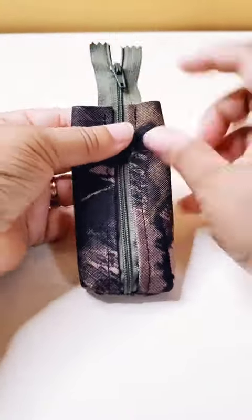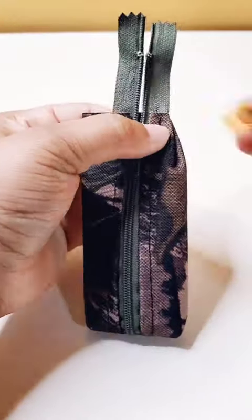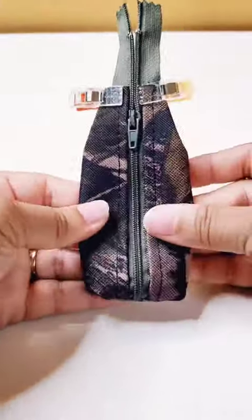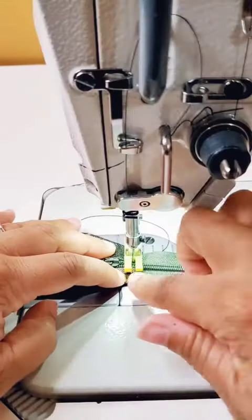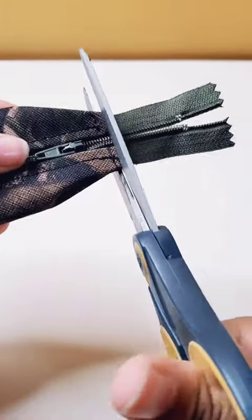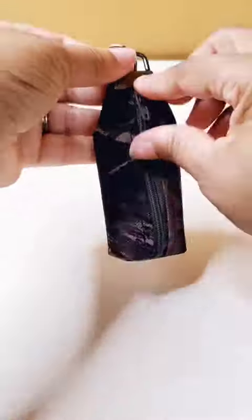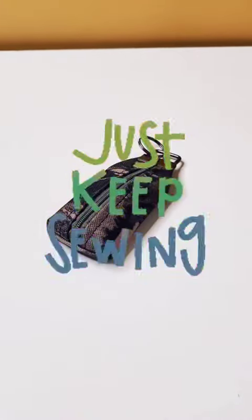Take your zipper pull and make sure that it's pulled down far enough to be on the inside of the project. Then you're going to tuck in the top corners. Once you get those secured, you want to make sure that that's an inch across because that's the size of the hardware that we're using. Go ahead and take that to the sewing machine, sew across the top, and cut off the excess zipper. Now it's time to apply your hardware. Once you get that hardware added, you're all set — you've made a key fob pouch.